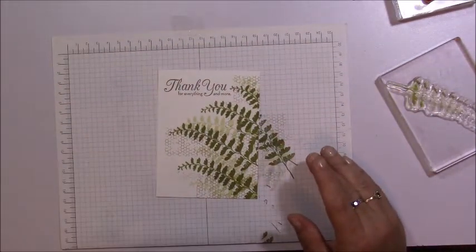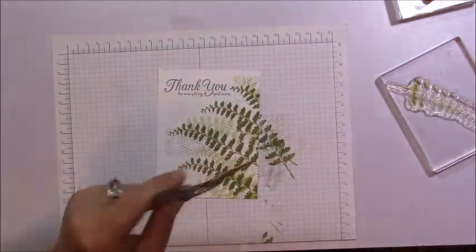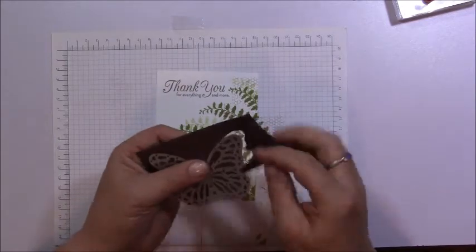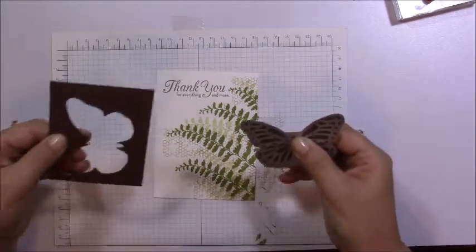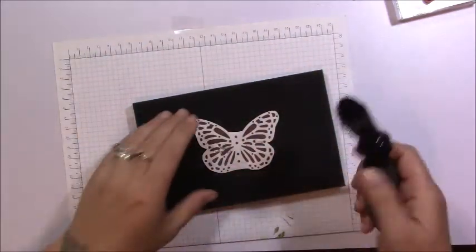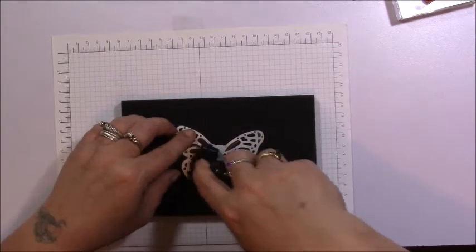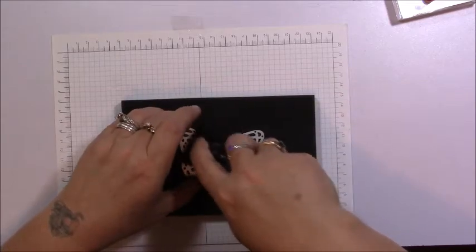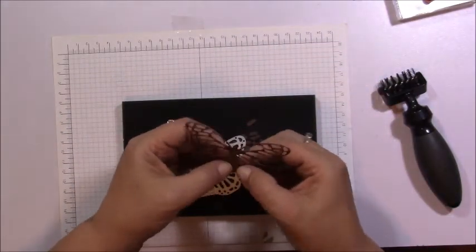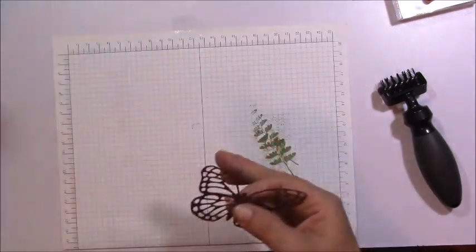Now I'm going to use the framelit from the Butterflies Framelit set and take it over to my Big Shot to cut it out — I'll be right back. Okay, I'm back. I left it attached to the paper to show you another tool. I ran it through the Big Shot a couple of times and I'm going to use our die brush and mat to release it from the framelit, just going over it nice and lightly. Sometimes it removes completely, sometimes it just gets those little pieces out, but it makes it so much easier. The little pieces pop right out.